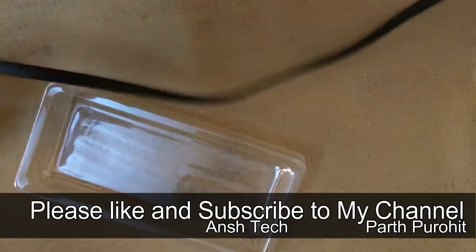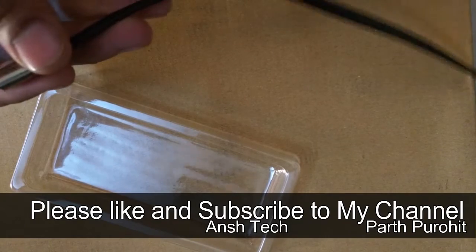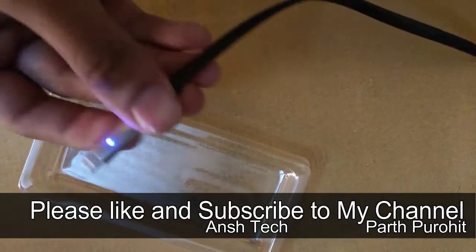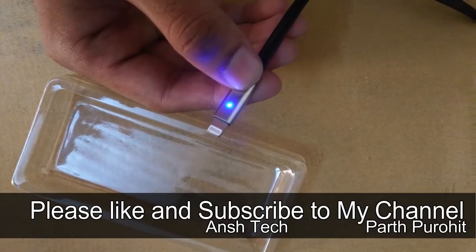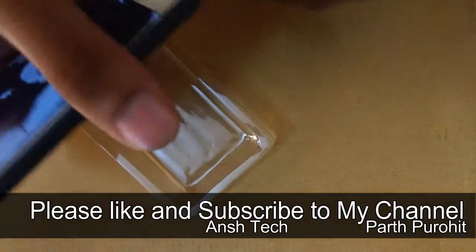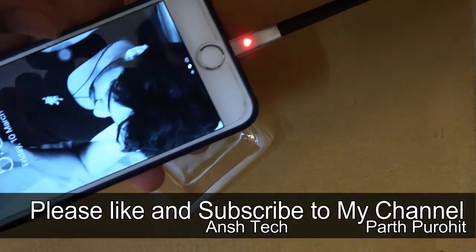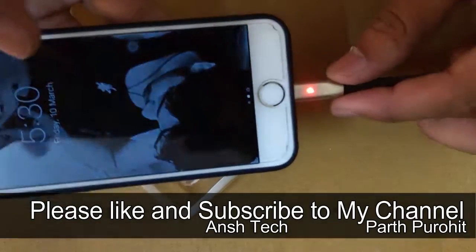So let's check if it works or not. I am just going to plug this in and you will see a light indicator. So this is the blue light — it shows that the iPhone is not yet connected. So let's connect our iPhone. This is my iPhone 6s. So it's charging, and you will see a red light. When your phone is not fully charged, it shows red light. After it is fully charged, it will show blue light.